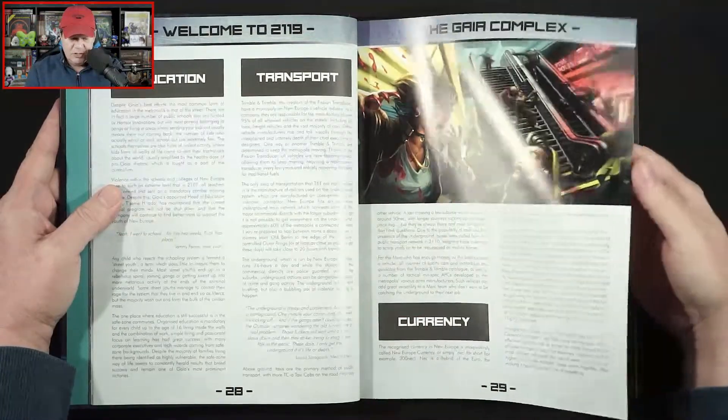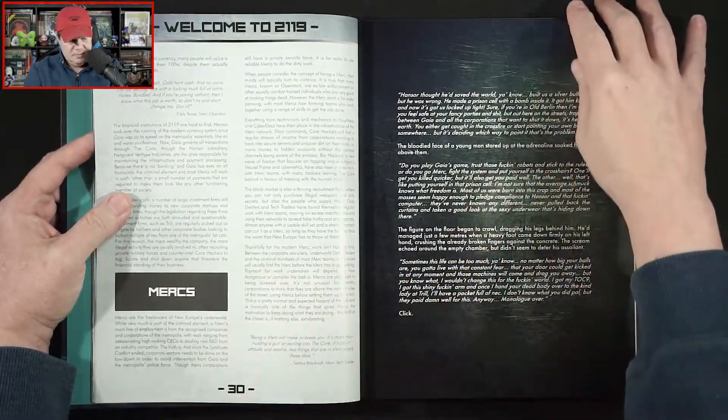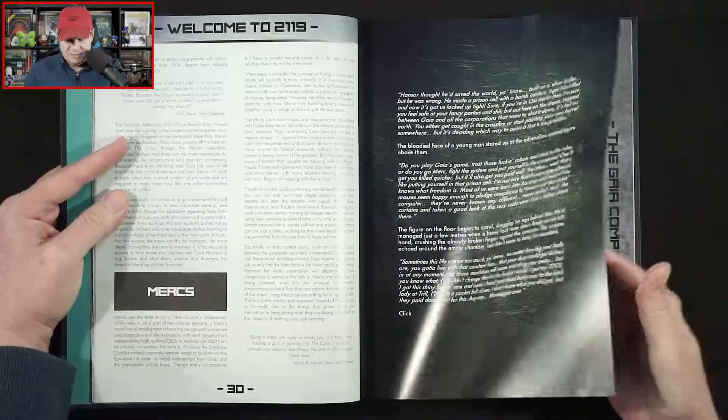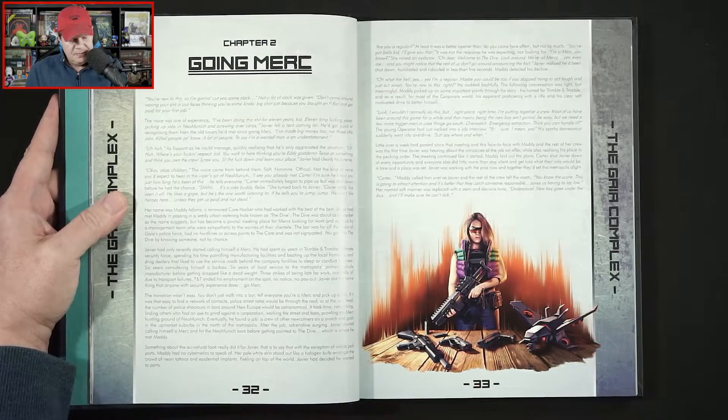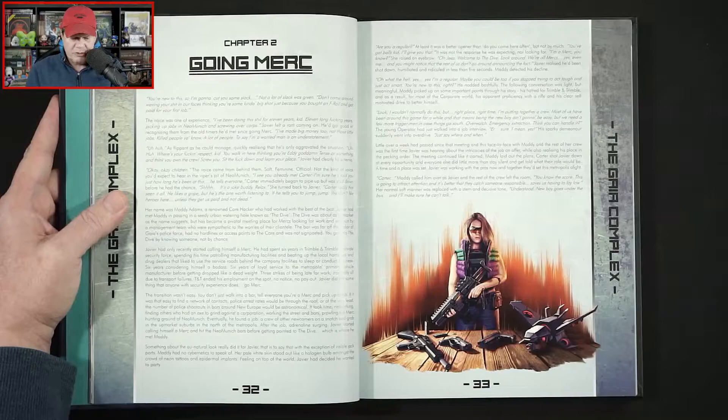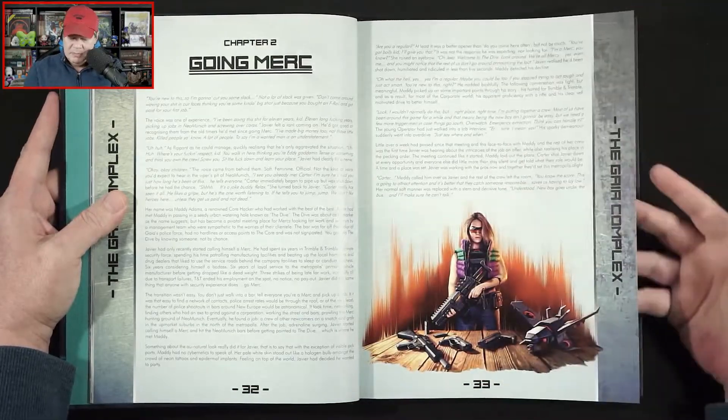Just kind of jumping through here: education, currency, transports, talking about mercs. And Chapter 2: Going Merc — I guess that's probably our character creation mechanics here.